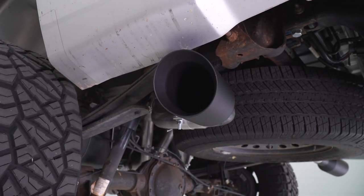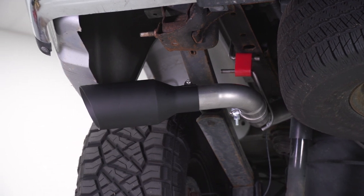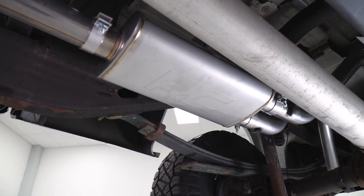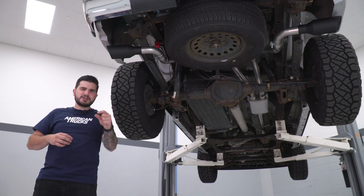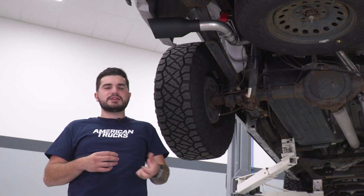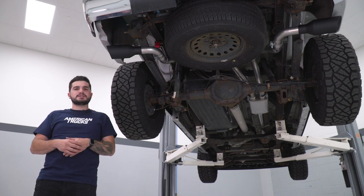This particular exhaust has some really good 409 stainless steel behind it, and the sound from our sound clip is a really nice daily driver option that gives you a deep growl, especially at idle, a little bit of a bark at wide open throttle, but it's still gonna keep the drone to a minimum inside the cabin. You might get a little bit of drone at low RPMs at highway speed, but it's still something that you can have a conversation in the car with the family, can still listen to music — it's not gonna blow your ears out.